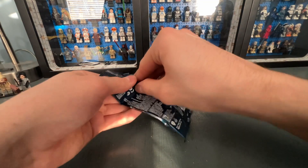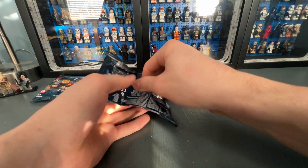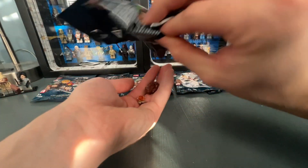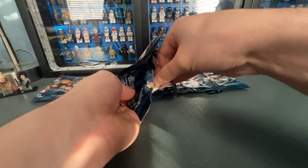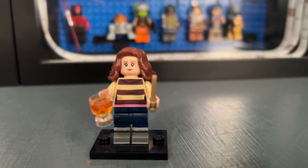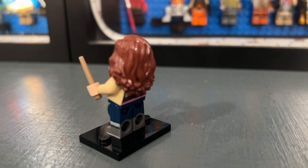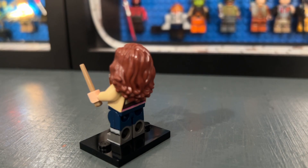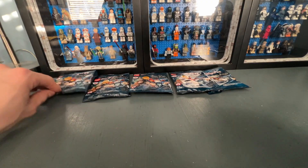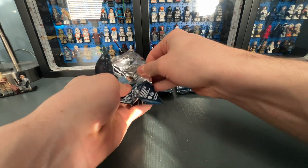Bag eleven contains Hermione Granger — a very well done minifigure. However, just like Ron Weasley, I feel like this one shouldn't have been included. It is a very detailed appearance based on the Half-Blood Prince movie. She has dual molded legs and back printing. Here is a look at her other facial expression. I feel like there are already so many other Hermione minifigures that this one kind of just blends in.